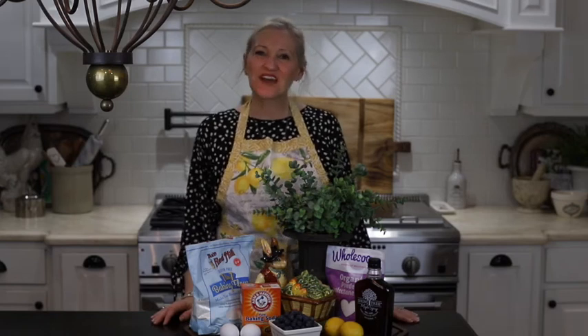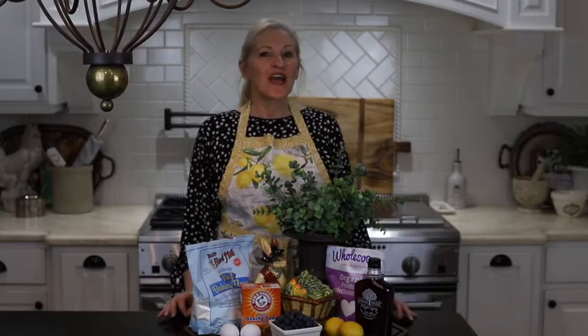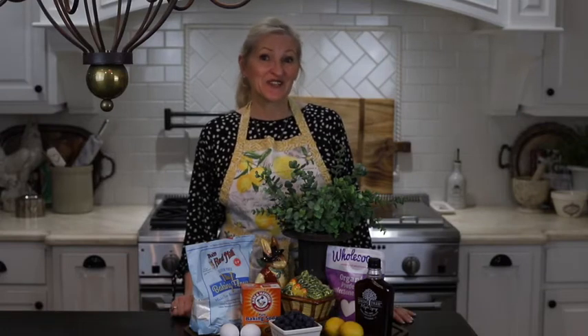Hello and welcome to Peacock Ridge Farm. I am so glad that you're here today. I am going to share with you a delicious lemon blueberry bread that is gluten-free and dairy-free, and trust me, this is a real winner.